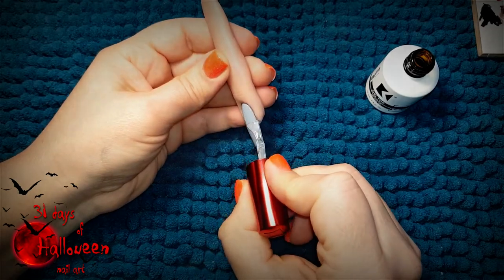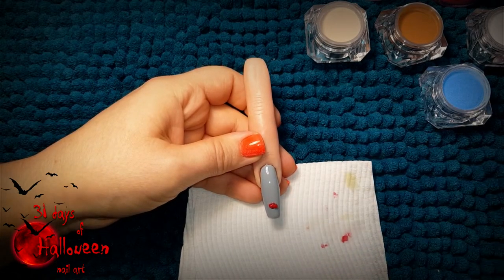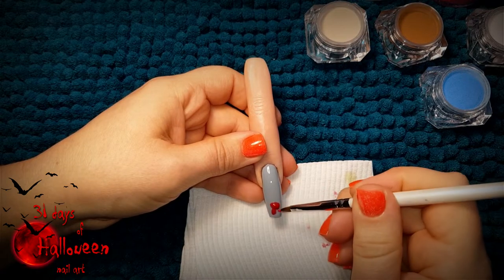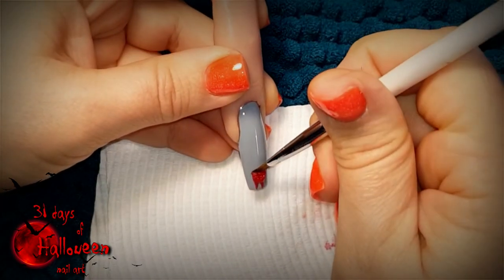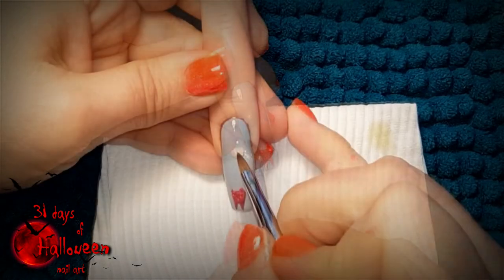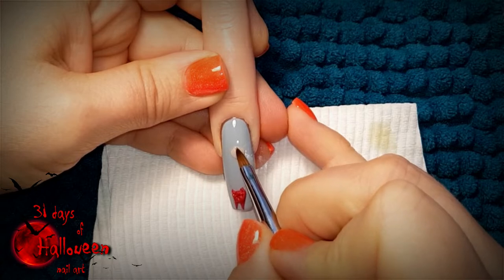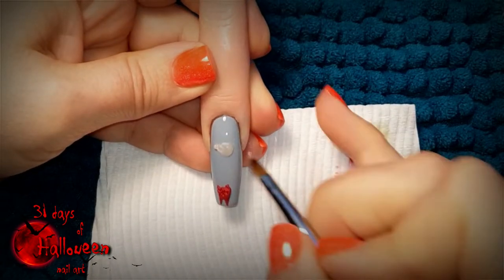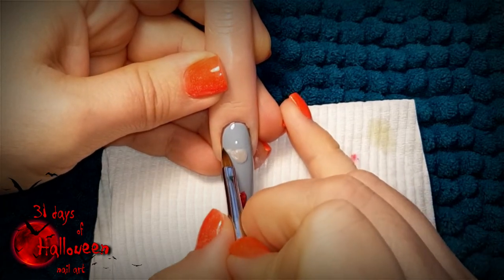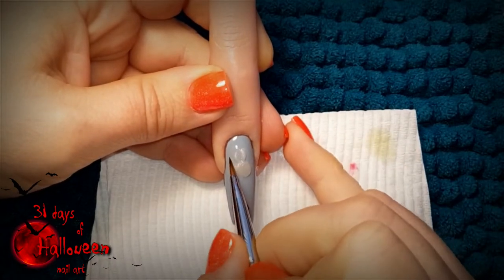With the base now complete we can start with our acrylic work. We need to create a severed arm which the rats have eaten. Begin by creating the veins and the raw flesh at the tip of the nail using some red acrylic. Next, start sculpting the hand at the part closest to the cuticle. Use some nude colored acrylic and place a bead down for the palm, then use even smaller amounts of acrylic to start sculpting the thumb and fingers of this hand.